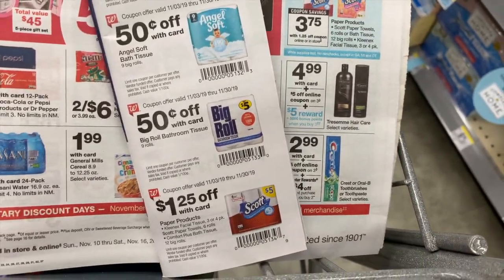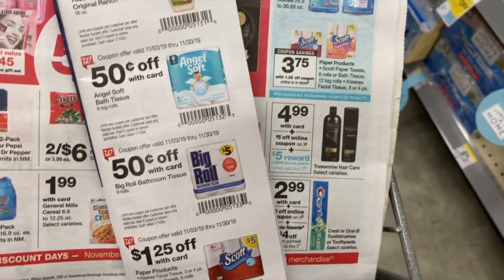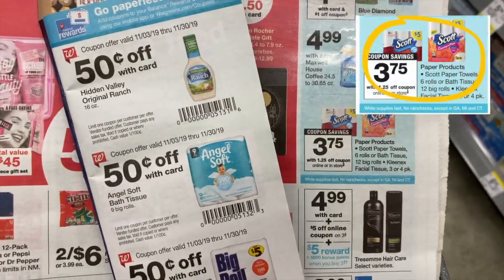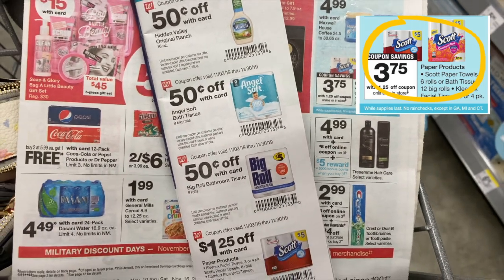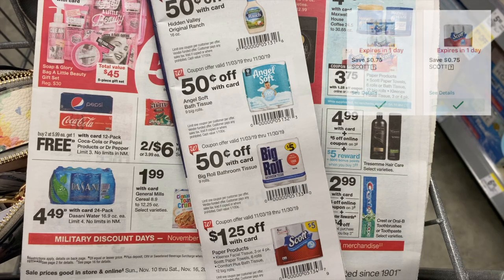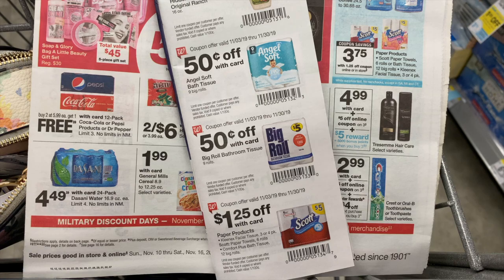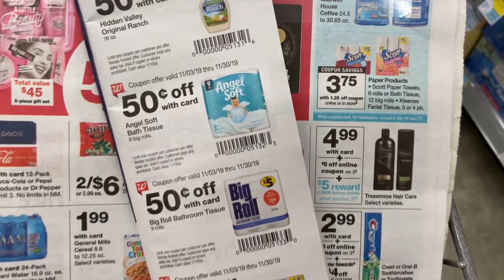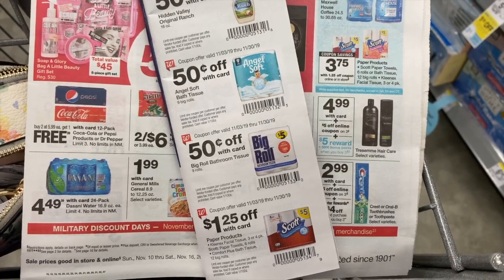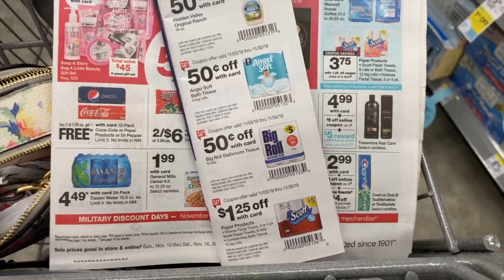If you need toilet paper and paper towels, the Scott deal is also good. They're regularly five dollars but are a dollar 25 off when you use the coupon savings book from the front of Walgreens, making them $3.75. On top of that there is a 75 cent digital coupon for the paper towel and a 75 cent coupon for the toilet paper, making them each three dollars. If you use your four dollar register reward from the Crest deal, you pay two dollars plus tax for both.